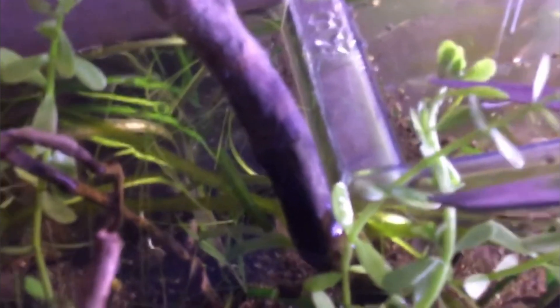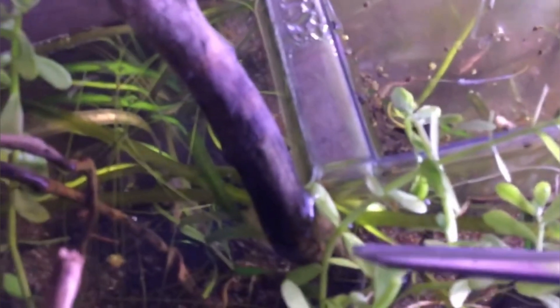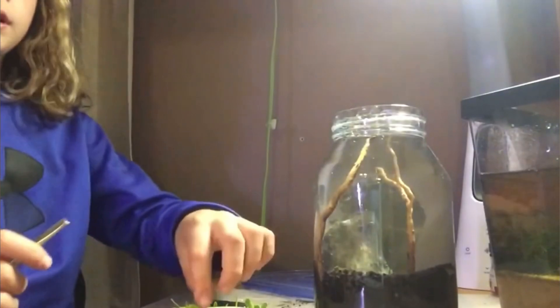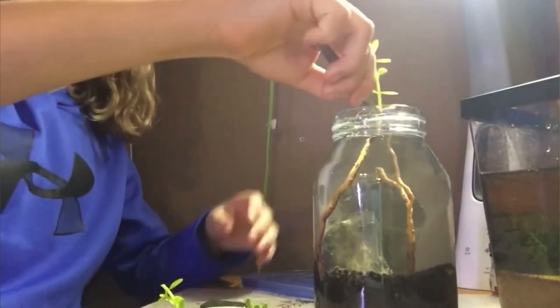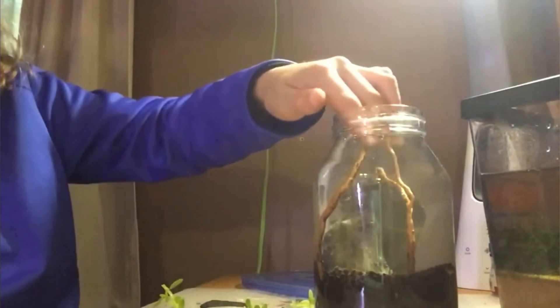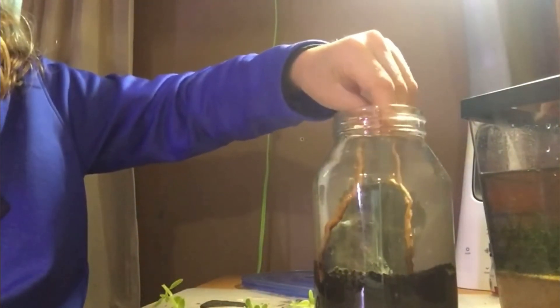I went to one of my other tanks that was doing really well and trimmed some plants that were growing so high they were coming out of the water. This was a tank where I had some baby snails growing. The plant I was cutting was Ludwigia. I originally tried to use tweezers but they weren't long enough — this was before I bought a longer pair specifically for aquascaping — so I ended up just using my fingers.